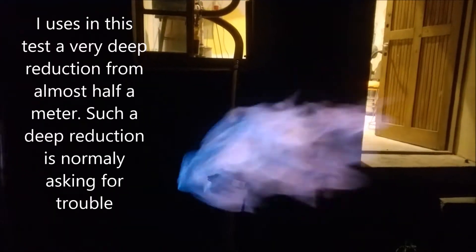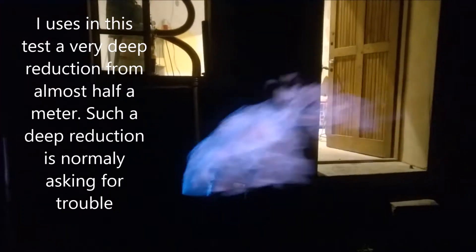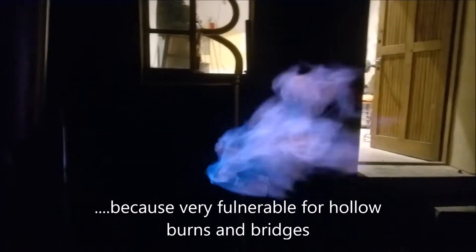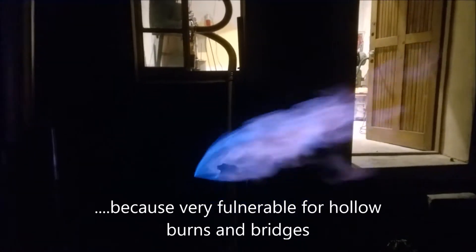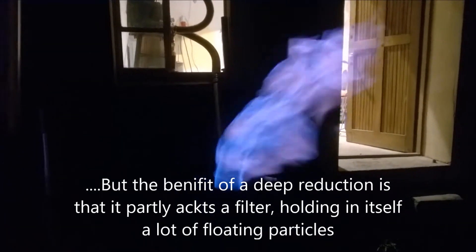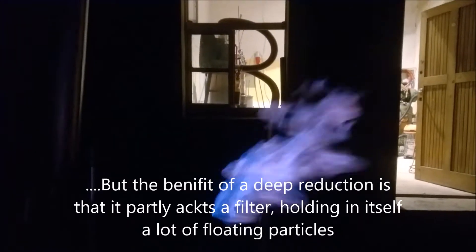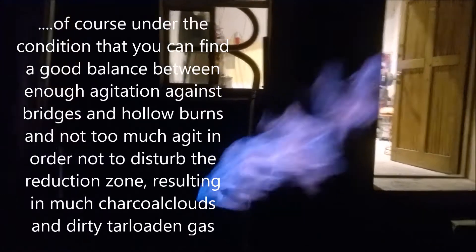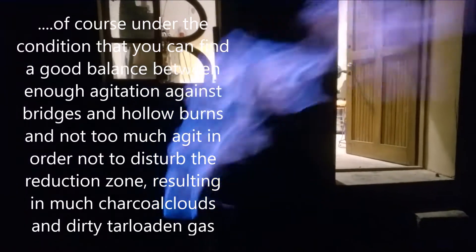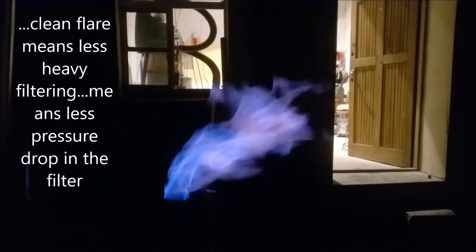Previously, I could not work with such a high reduction zone of 30 to 40 centimeters of charcoal. But now, with my completely new agitator design, it seems really well. And this agitator is very, very, very little disturbing, which in turn results in a flare with very little charcoal dust in it.